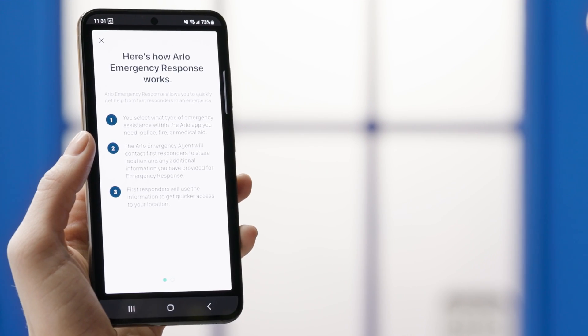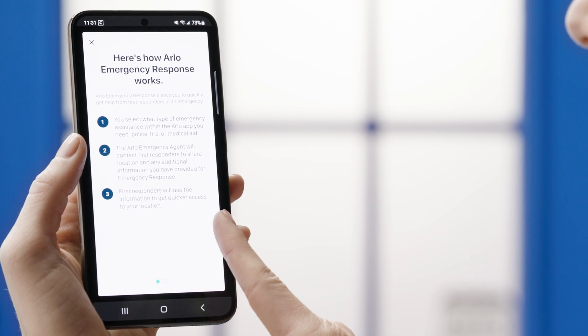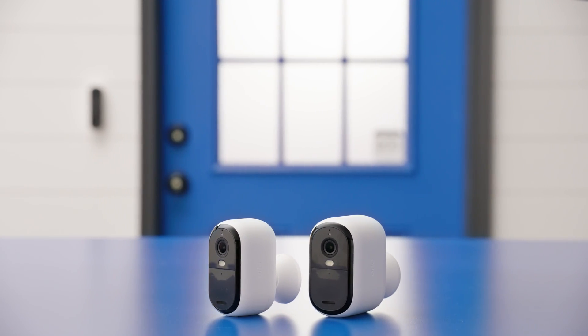One feature I find really useful is the animated previews. Before diving into the live feed, you can see a short video clip from your phone's lock screen — it gives you a quick glimpse of what triggered that alert. And for those who want extra peace of mind, there's 24/7 emergency response. With just one tap, you can alert live security experts who can send police, fire, or medical responders to your home.